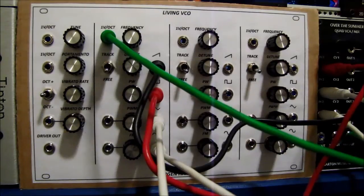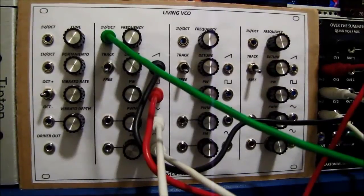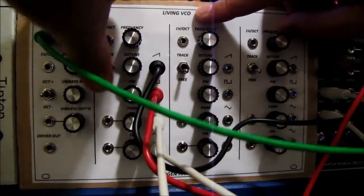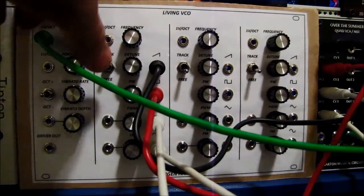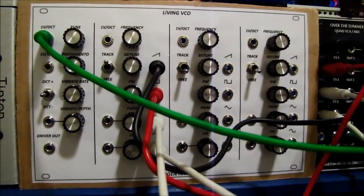Now I'm going to show off the portamento. I'll need to set this up so that it's using the driver and tracking from the driver, so let me patch this up for you guys. That's the extreme end of it, but if you just make it a little subtle it's really nice.